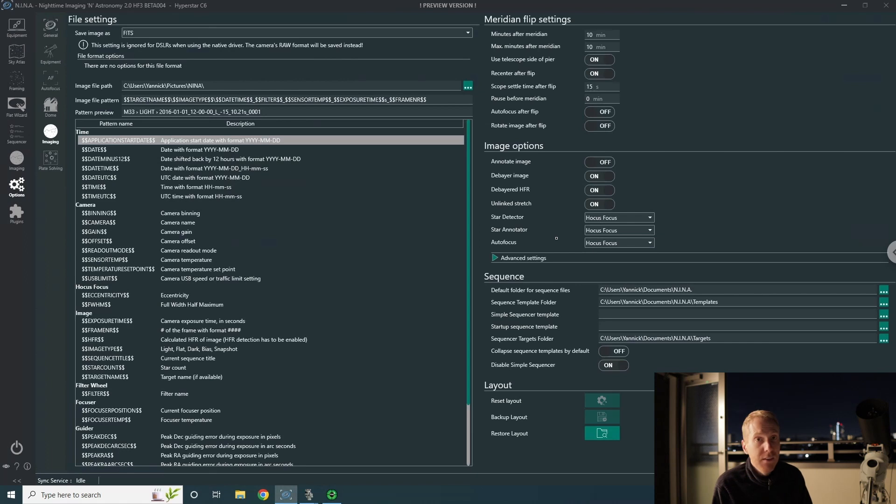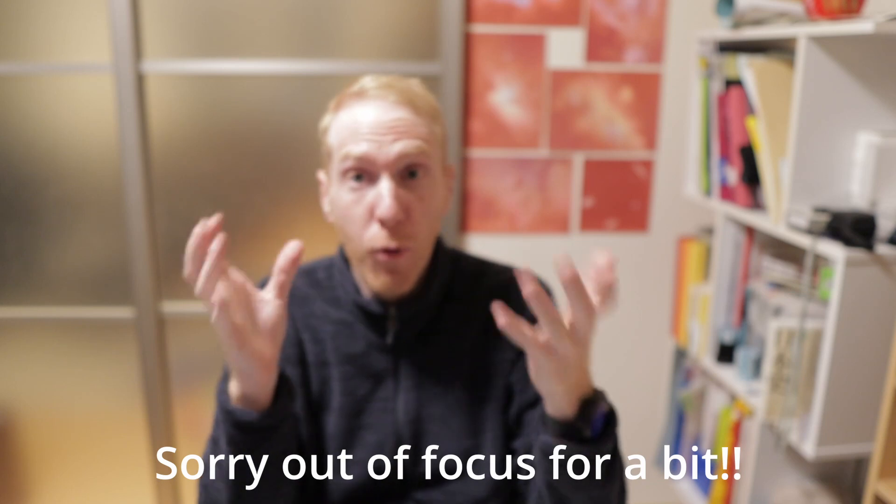I'm going to click the play button. Tomorrow I'm going flying, so probably the day after I'll do the processing and we'll look at how well it worked. See you then.